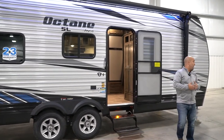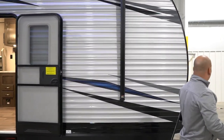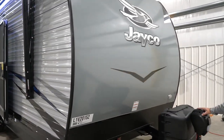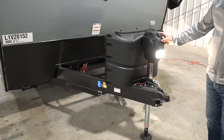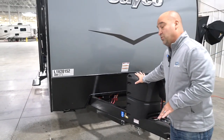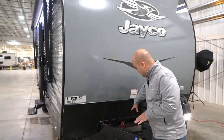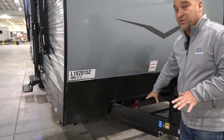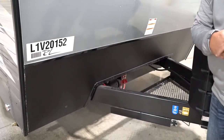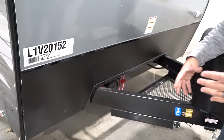Moving around up front, a couple of things to show you. You'll see we have a power hitch with a light for backing up or hooking up. It comes with two 20-pound LP bottles with a bottle cover. And then behind this area, you have a couple of key features. Number one, we have a solar port — so you can hook up portable solar panels if you want that extra power.